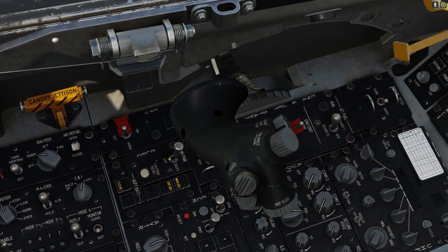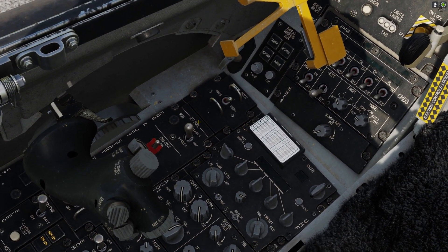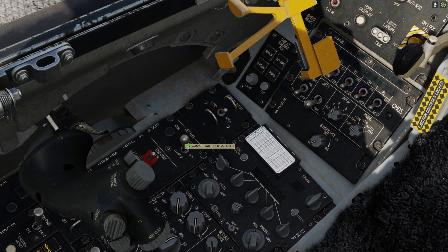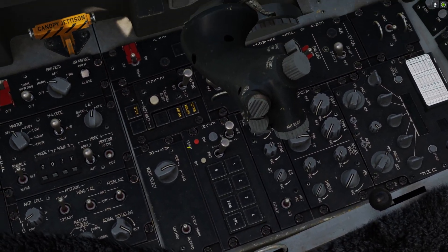Just above the throttle now, you'll see a jet fuel starter switch. If you left-click that, that should go to start two. Okay, so now that should be spooling up the engines.